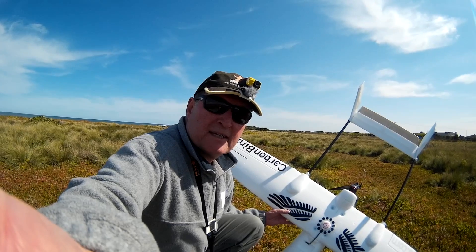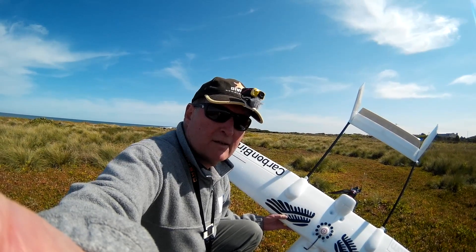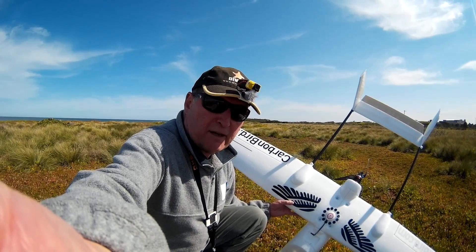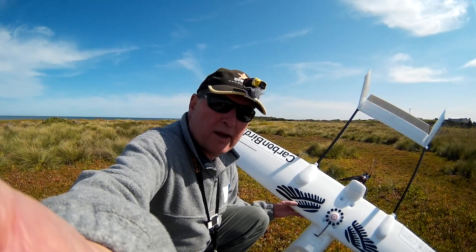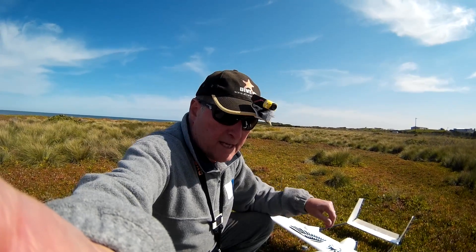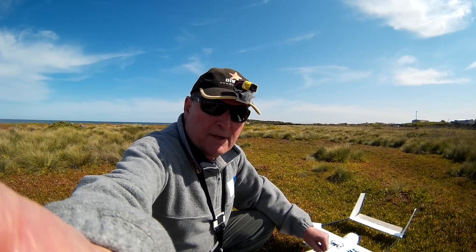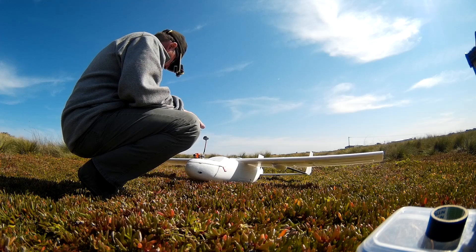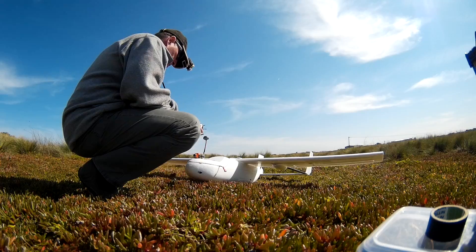Lovely day, bit of wind. We've had crap weather for so long, got to make the best of the nice days. I'm going to do a line-of-sight flight first, checking out return to home, loiter, altitude hold, and stabilisation — make sure I've got it all set up correctly. Then we'll do a bit of FPV. I have flaperon set up too through iNav.